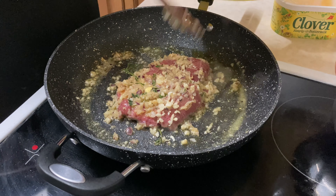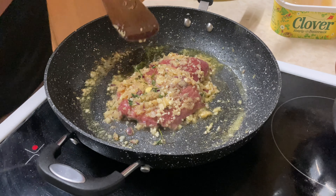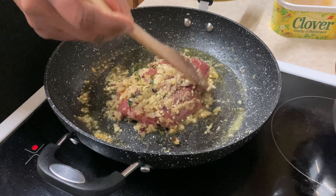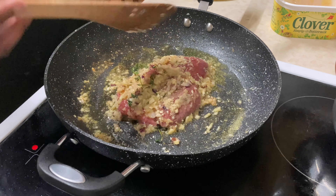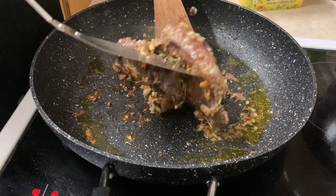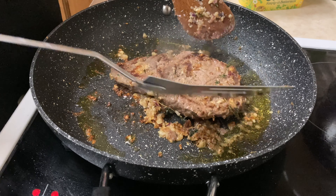To chop my seasoning I'm going to be using my little hand chopper here. I'm going to pour my garlic in and give it a couple of pulls to chop my garlic. Here you can see — it's not a lot of garlic — but you can see it has been finely chopped.